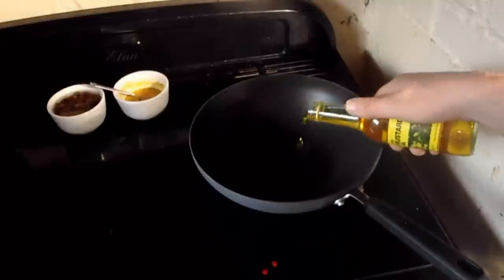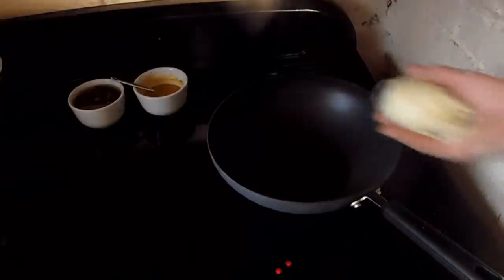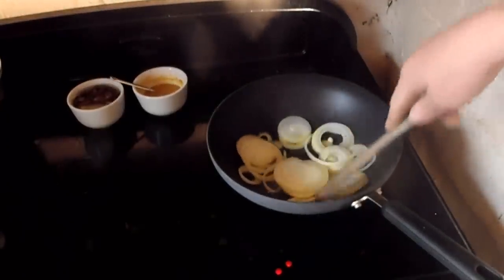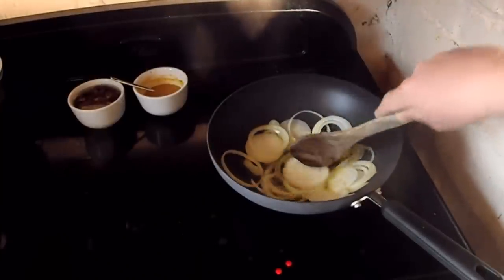Mustard oil in at the bottom of the wok — a fair old slug of it in there. Just going to leave that to warm up a little bit. The oil's heated up now, in go the onions. You can hear them sizzling away. I'm going to fry them off until they soften and brown slightly, not too much, but enough to get a decent flavour out of them.